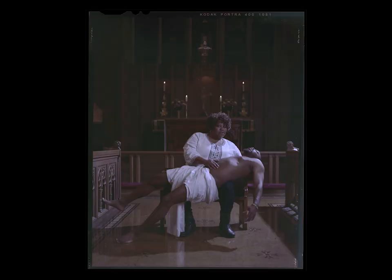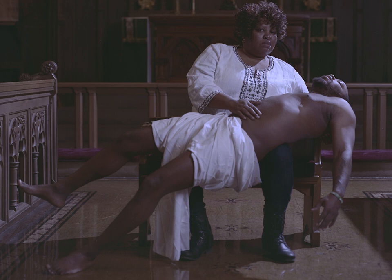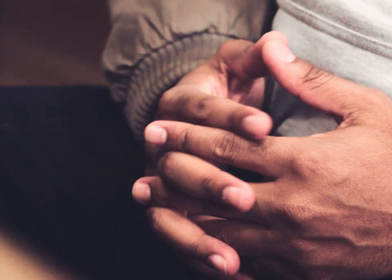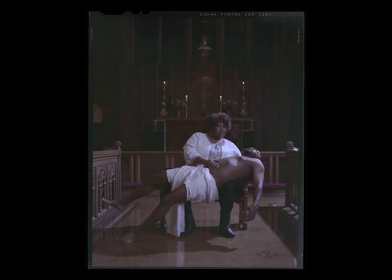Everything was kind of new, but I wanted something formal. I had this white robe, or white cloth, and we wrapped him in that. I wanted something that felt like the Pietà — the Michelangelo version of it. But I also liked that he had this rubber band on his wrist, which kind of kept it contemporary, and that made it interesting for me. That's really how it all came together.